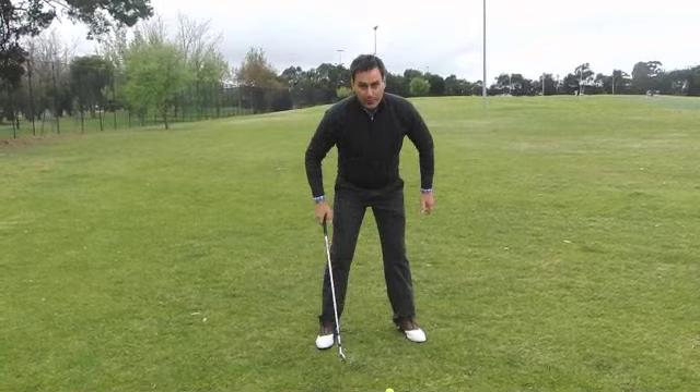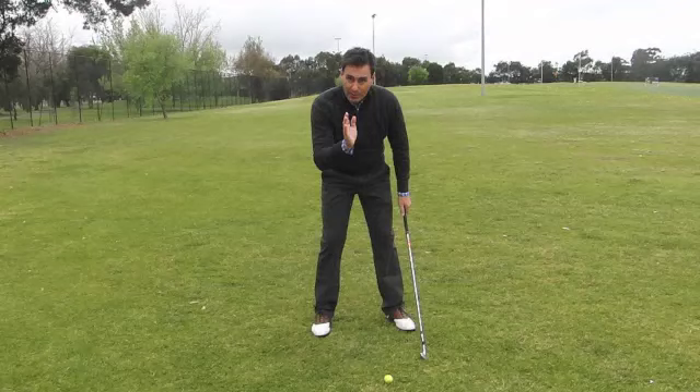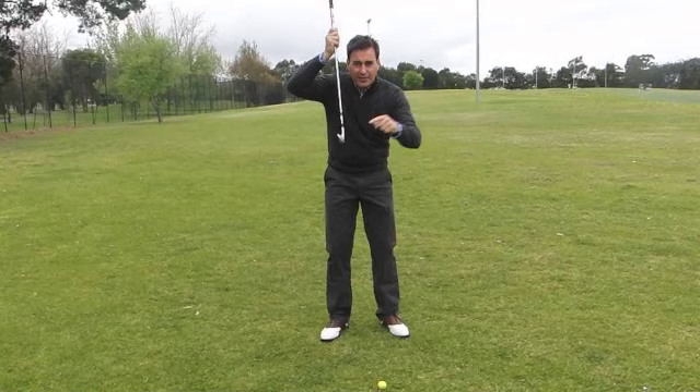A lot of people, for whatever reason, when they're trying to get the ball up in the air, their feet dance all over the place. I promise you that's not the way to do things. The way a ball gets up in the air is it just bounces off the loft and goes up. If you're actually trying to hoik it up in the air, it doesn't work.